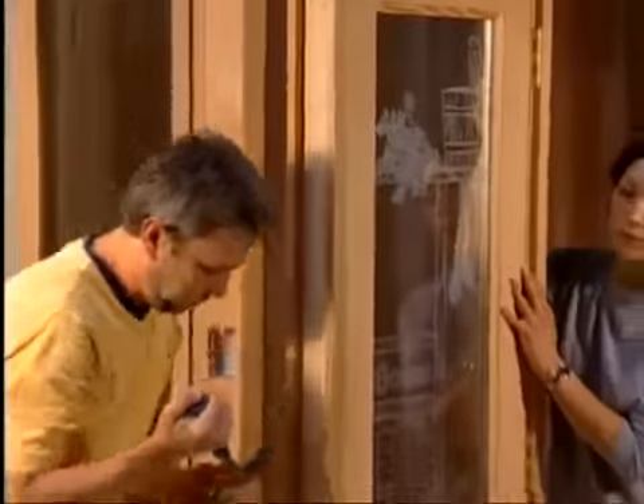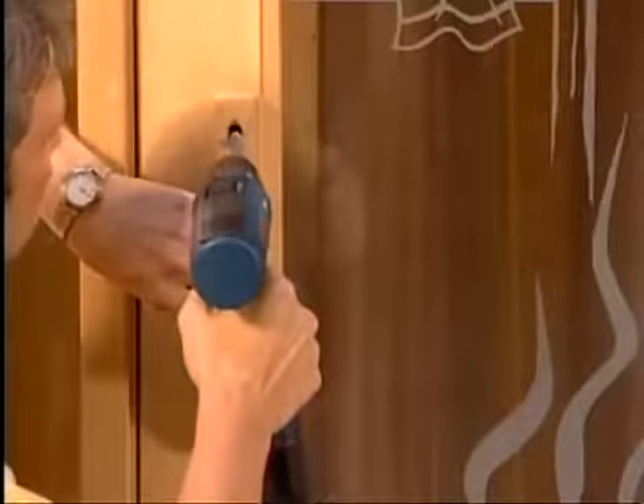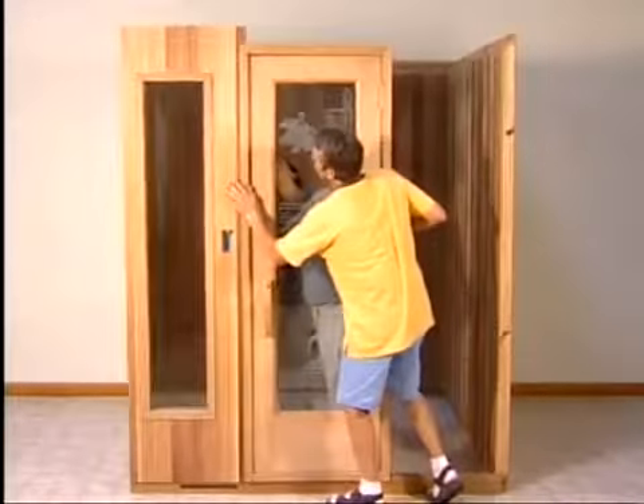Begin by removing the two nails that were needed for shipping. Next, fasten the outside handle to the door with the screws provided. Then simply slide the door onto the left front panel and into position.